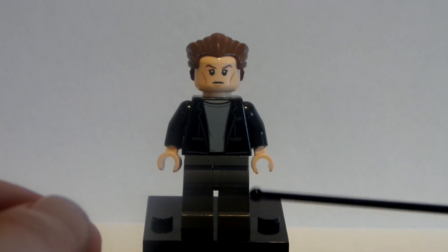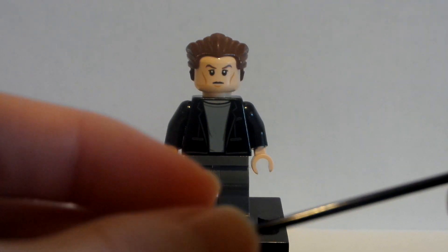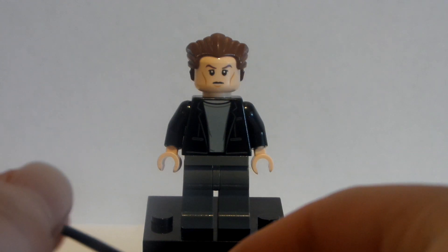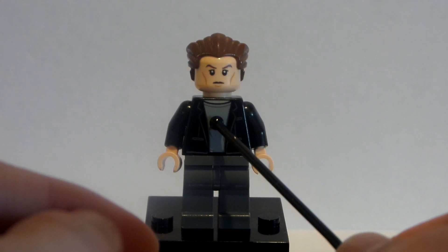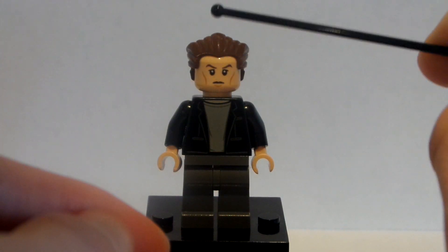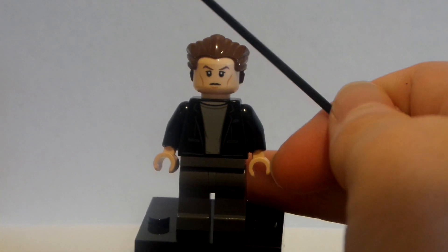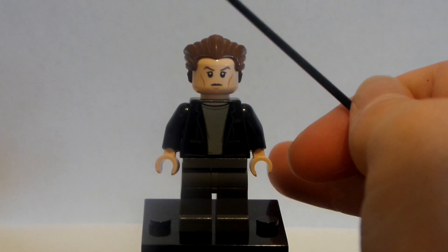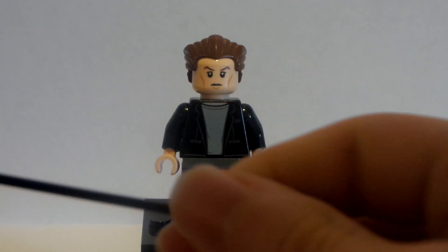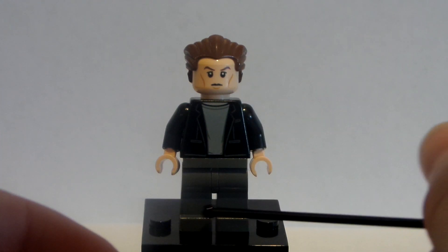I took the hair from Hair and the face from Sandman from the Marvel Spider-Man villain line set. I like that stern facial expression, and that slick-back hair works really well. The body is from the Thor Ragnarok or Infinity War version of Bruce Banner — that shirt and black coat works nicely for the body of Khan. Then I just took some gray legs for the bottom.